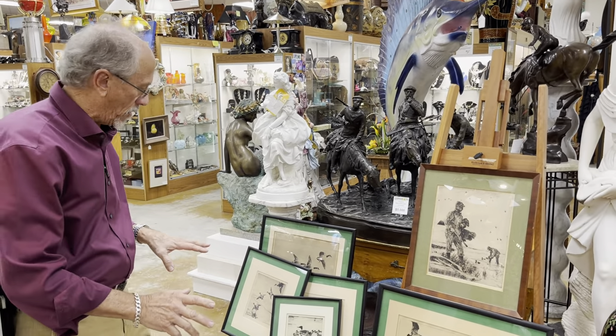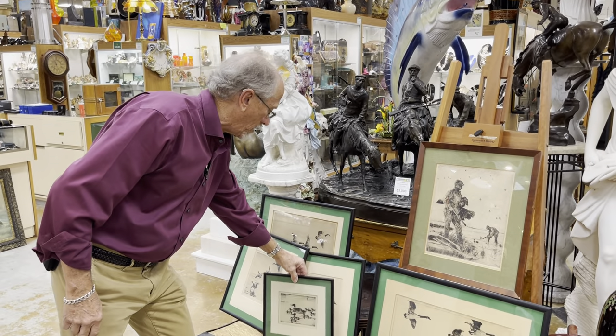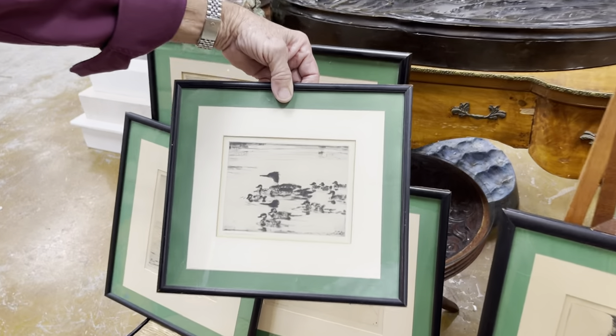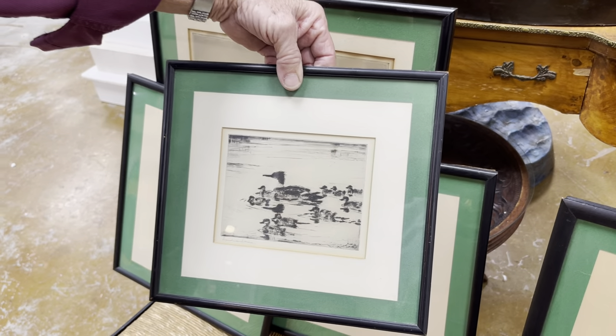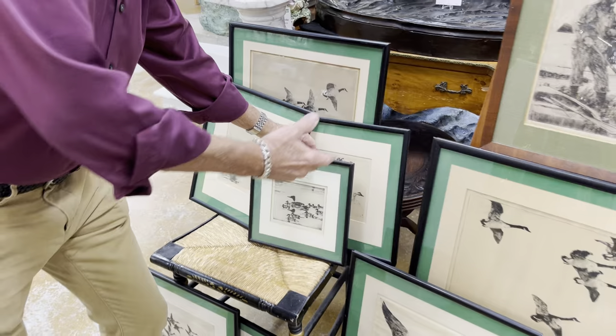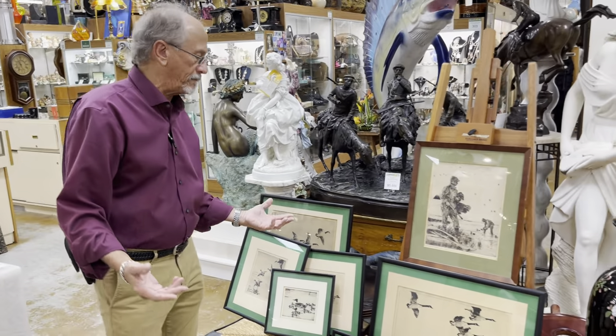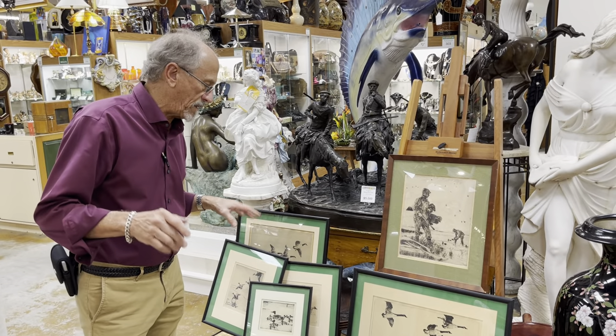These are original art all the way up to one of the early proofs of the Sheldrake Brood. It's a very early proof, but the least of these is an original etching of which there might have been a hundred and fifty overall prints made.